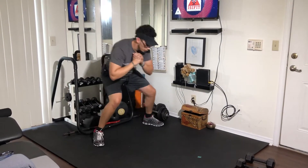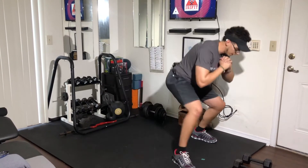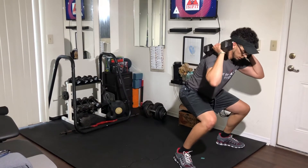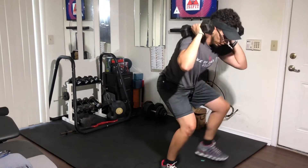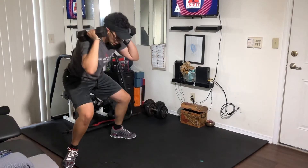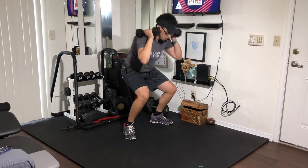Stay in your low squat throughout. If you want to make it a little more challenging, have the dumbbells up at your shoulders — again rotating and pivoting as you walk the box.